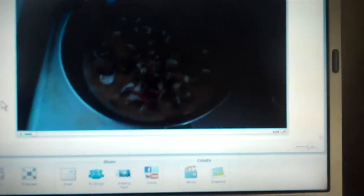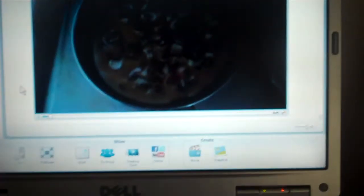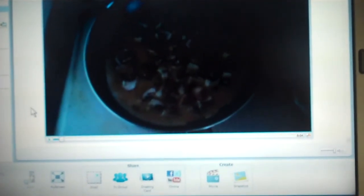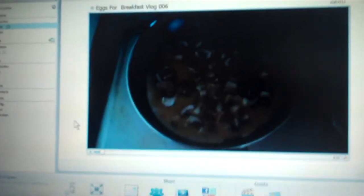Eventually what I'm vlogging now will end up in 'Eggs for Breakfast, Vlog 006.' It's all part of my day-to-day, so I just thought I'd show you what I'm up to. In its essence, that's what vlogging is all about. Here's a quick preview — we'll be right back. Anyway, thanks for watching, and as Chris Pirillo says in his immortal words: thanks for liking and sharing this video.